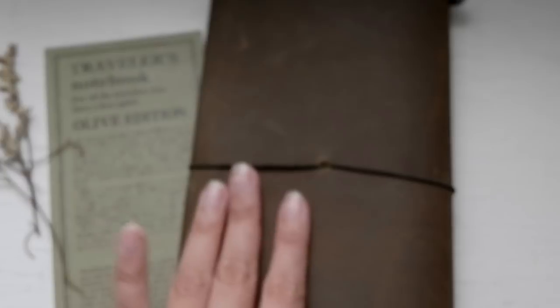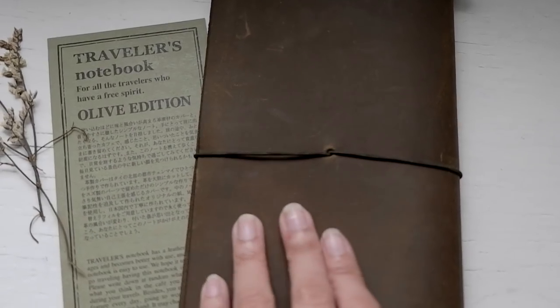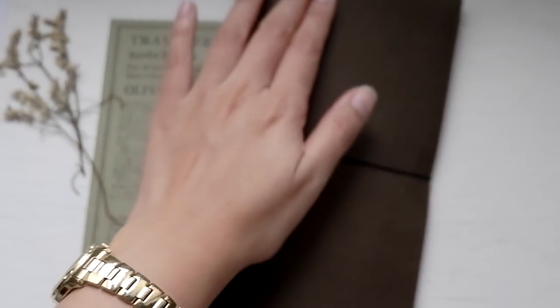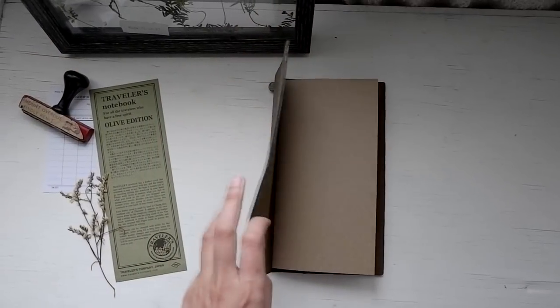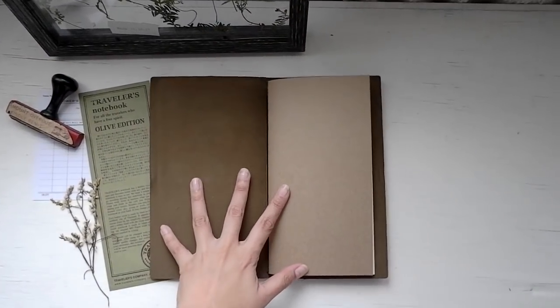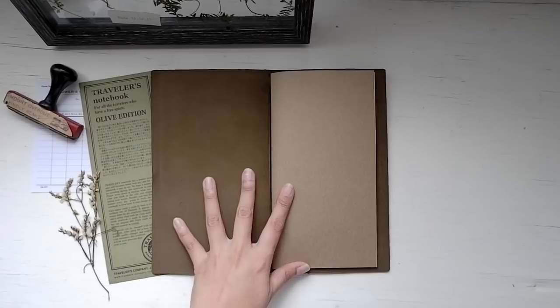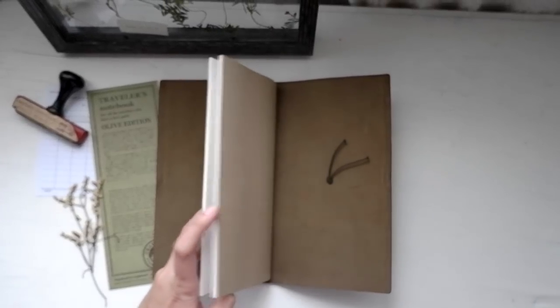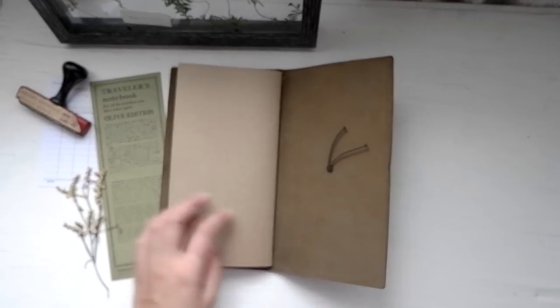Pretty soft and supple. For a traveler's notebook fan like me, this olive treat is pure perfection. It has that new leather smell which is always exciting, and it comes with a black insert to jump start the setup. I still haven't decided the specific use of this notebook, but I'll figure it out soon.